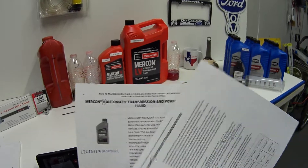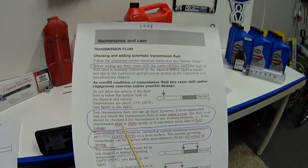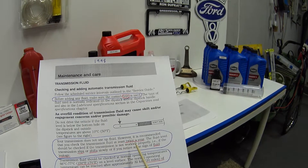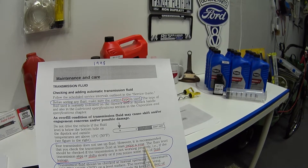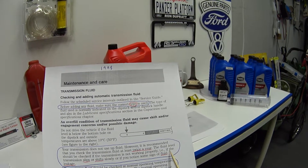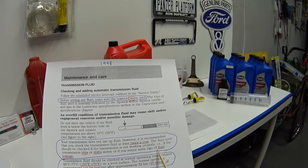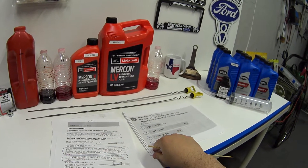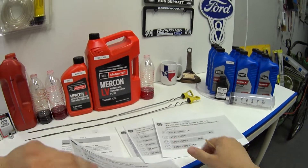The next sentence in here says your transmission does not use up fluid; however, it is recommended that you check transmission fluid at least twice a year. The fluid level should be checked if the transmission is not working properly — i.e., if the transmission slips, shifts slowly, or you notice some sign of fluid leakage.